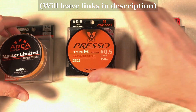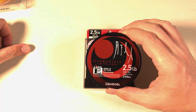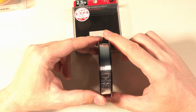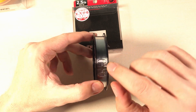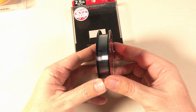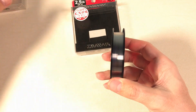Next I tried this line — another Daiwa line, the Gekka Bijin, at 2.5 pounds. Just like the other Daiwa polyester line, this one looks really expensive. It comes with a really nice cover, and it looks super shiny and smooth, like glass — it looks much better than the Varivas line.